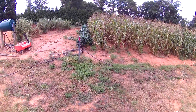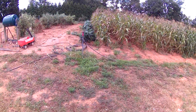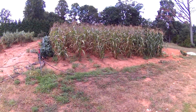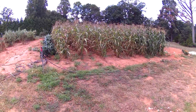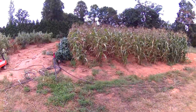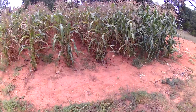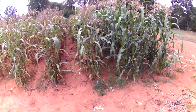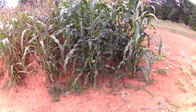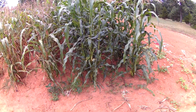Hey everybody, thanks for checking out my video. Haven't done a garden video in a while, been busy with the garden. You can see there is my corn and it is pretty much done. I picked everything there is to pick out of here, there's a few ears left but it wasn't worth picking, so I guess the crows can have it. The last two rows here are still pretty green — those were the last two rows I planted and I pretty much harvested everything out of there.